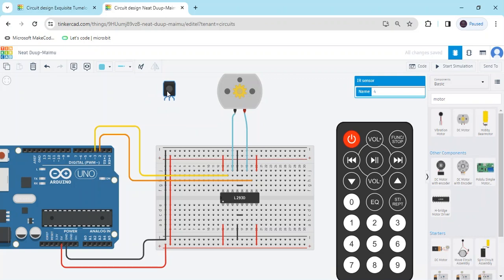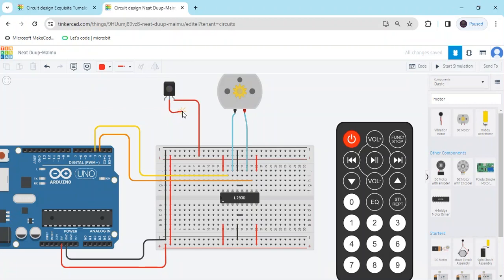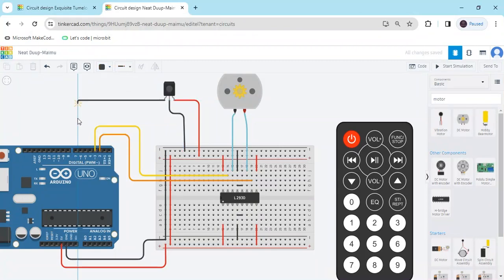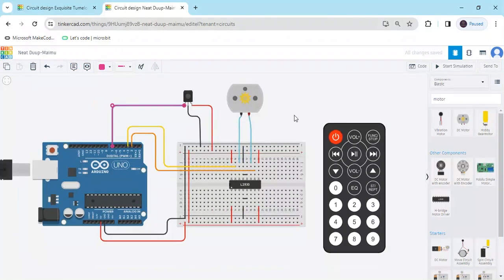In the TSOP sensor there are 3 pins. The power pin connects to the power rail. You can also call it an IR remote sensor or TSOP sensor. The ground pin connects to the ground of the breadboard. The last pin — the output pin — connects to any digital pin, such as digital pin 7. Now the circuit is completed.